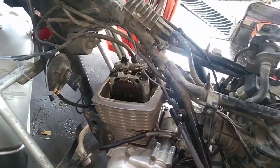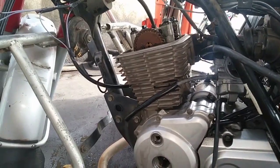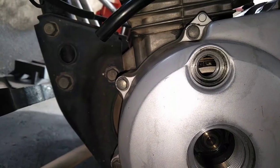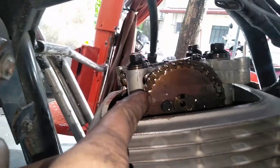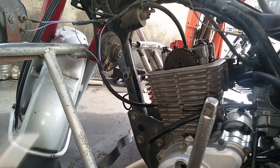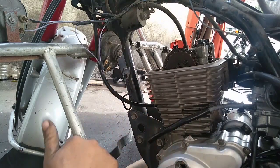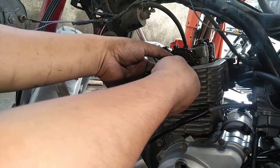Yung tinuro ko sa inyo - bago kayo magbunot ng ulo nito or top overhauling, kailangan naka top center ang timing sprocket at naka piston TDC ang inyong piston. Paano malaman kung naka top TDC piston - titingin kayo dito sa marker. Kung kayo ay mga professional na mekaniko, may nagsabi kasi sa akin dito sa comment - ang tunay pong mekaniko ay hindi na titingin sa marker center.